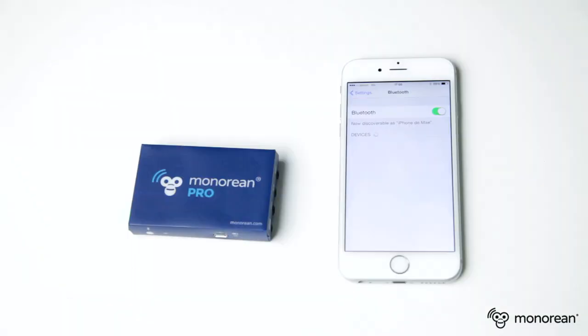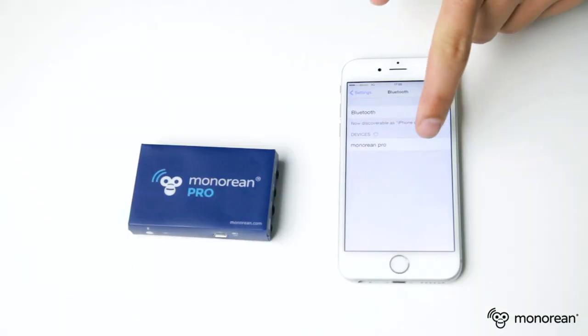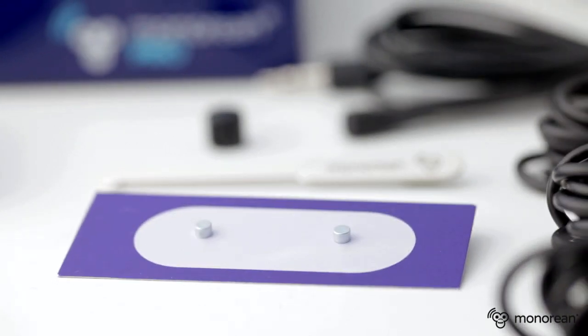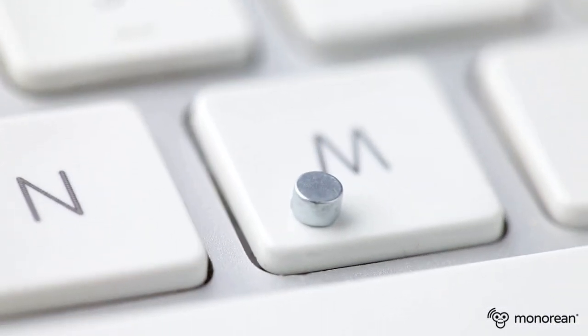Minorian Pro also connects to your cell phone via Bluetooth, connecting you to standard phone calls. You will clearly hear the person on the other line through Minorian Pro's tiny wireless headphone.